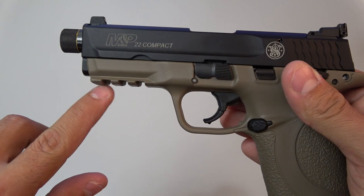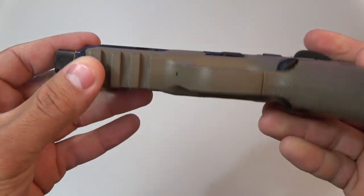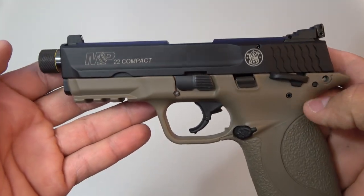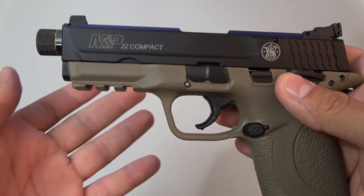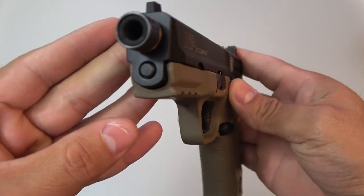There is a Picatinny-style rail down here. It's adequate — it's really nice because I attached my Streamlight onto here and it worked no problem. A light or laser would fit pretty much no problem; it's pretty much universal. It's not exactly a military-spec rail, but it will fit a lot better than a SIG-style rail, which has a lot more of a loop.